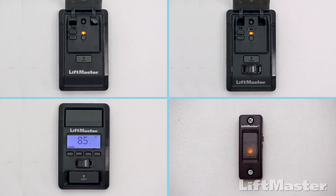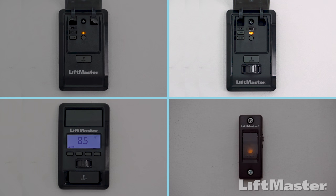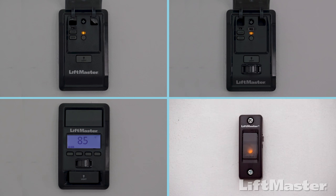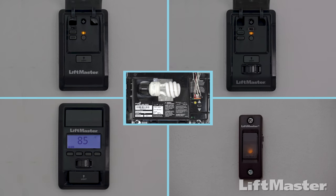Some garage door openers come with a control panel that can be used to program your remote control. There are several styles: the multifunction control panel, the motion detecting control panel, the smart control panel with an LCD screen, and a doorbell-style single button control panel. Follow the steps that apply to your style of control panel or use your garage door opener to complete the programming.